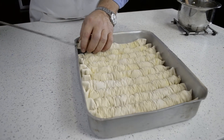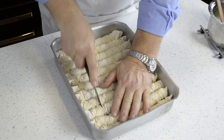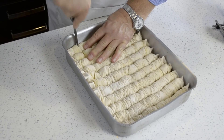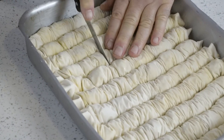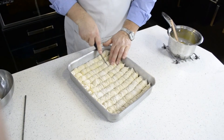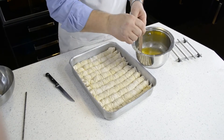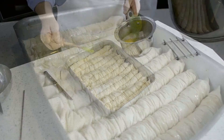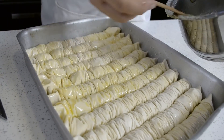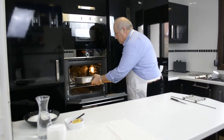Here's the last one. Take a sharp knife and carefully cut them into about five centimetre pieces. Brush the top with the last of the butter, then put it in a preheated oven at 180 degrees for about 45 minutes.